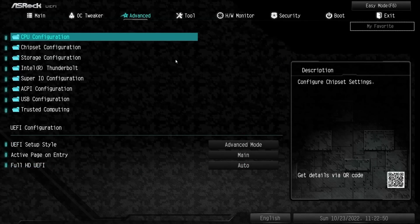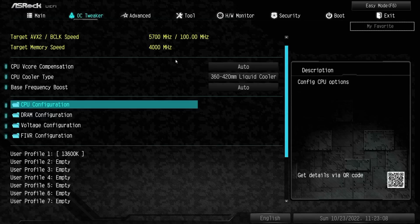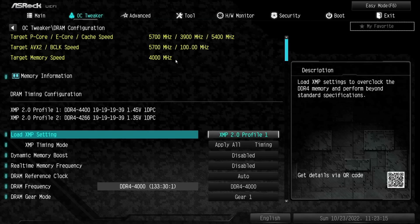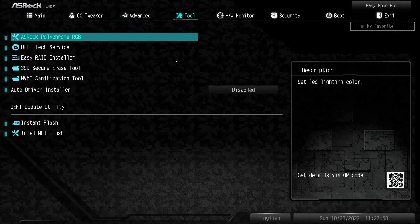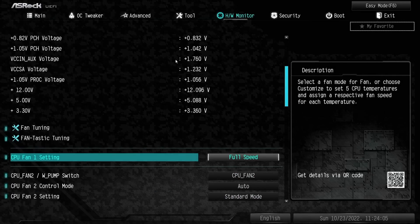The last helpful thing in the BIOS you might want to know: under Advanced, go ahead and change your UEFI setup to Advanced mode. I hate when these things boot into that easy mode and you always have to hit the button — it's just much easier when you set it to Advanced mode. Most companies like to try to hide this, so that's why I wanted to point that out. The last thing to check out in here is DRAM configuration. I set the XMP profile, which is DDR4-4400 — obviously that's not going to work. We set it to DDR4-4000, gear one.